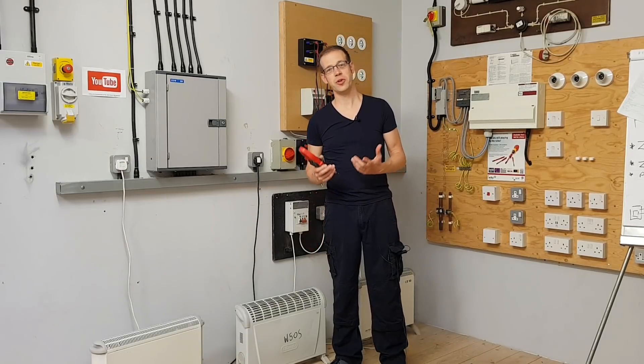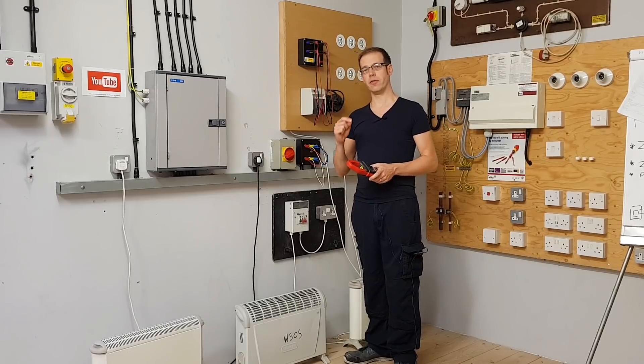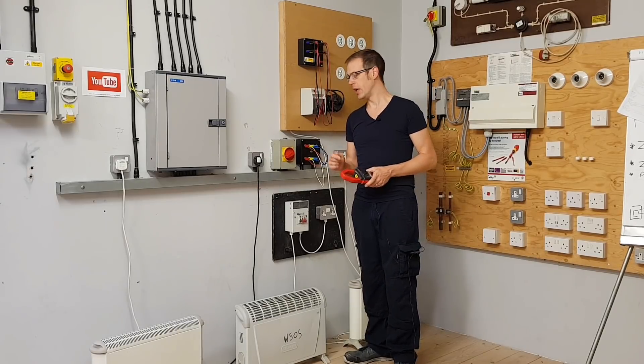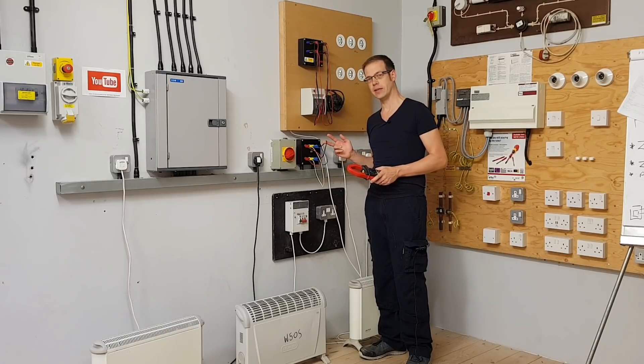Hello and welcome to this electrical principles training video. In this video we're going to start looking at the subject of three-phase electricity and what happens particularly inside the neutral of a three-phase system.